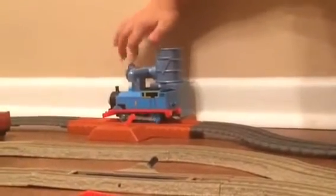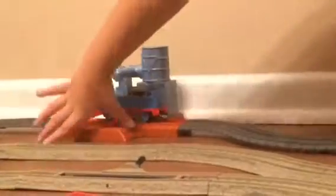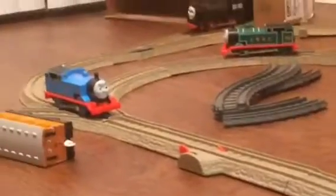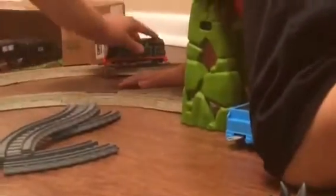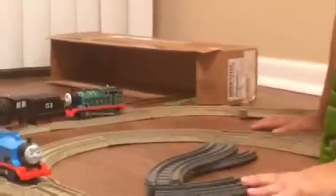Oh my goodness, he's eating a lot! Look at all of these crashed trains. What are they doing? Can you find the points? Look at all of those.